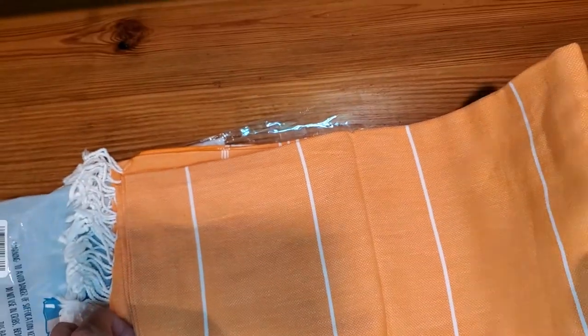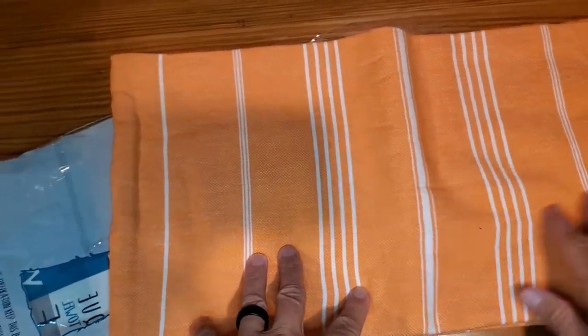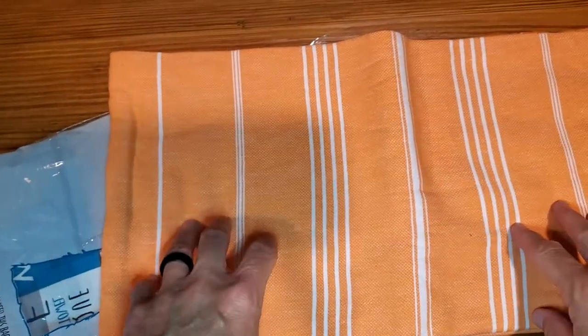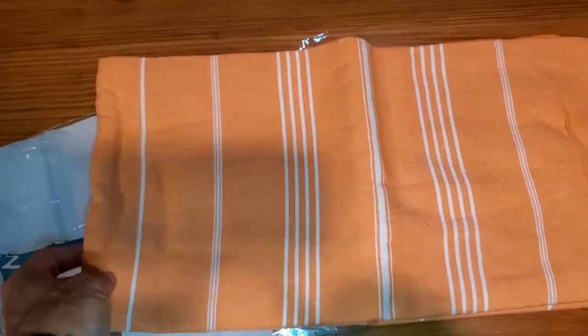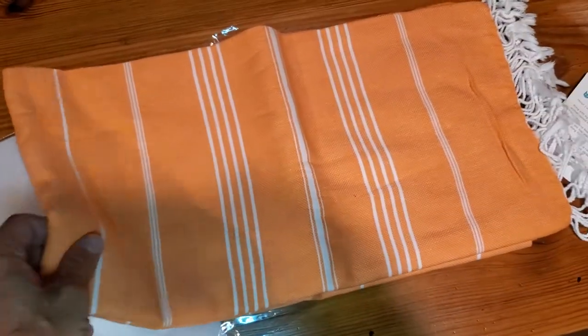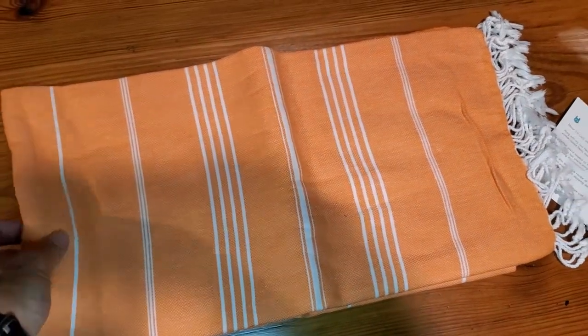A lot of people are using it and loving it. It's exactly the same fabric and feel as other popular manufacturers I've tried — the same feel and quality. Hopefully this review helps you understand that you can get just as good from Wet Cat as you can from some of the other big names.